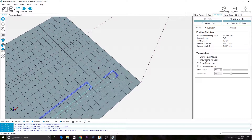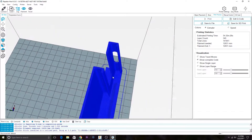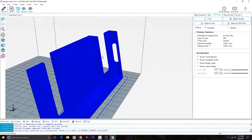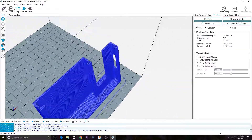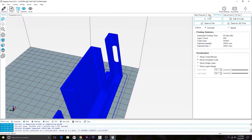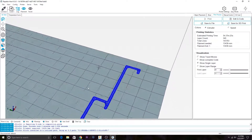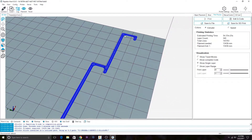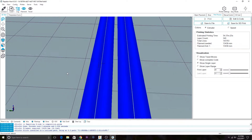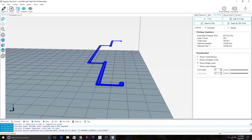It looks like there's just a big hole right there. This might work better, but still seems a little bit sketchy — this 0.8 millimeter wall. We're going to go with PrusaSlicer this time and just trust it. I know it has an air gap in there, which is kind of weird, but even putting it on 100% infill doesn't do anything.